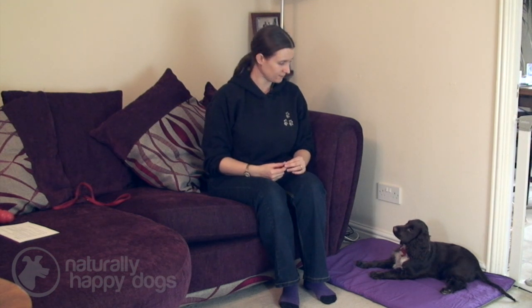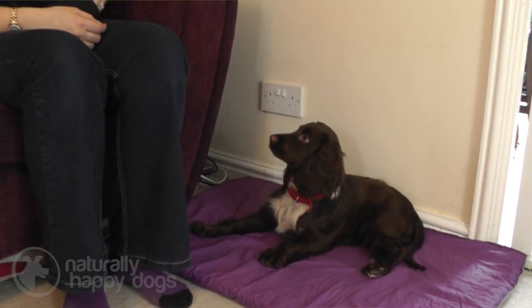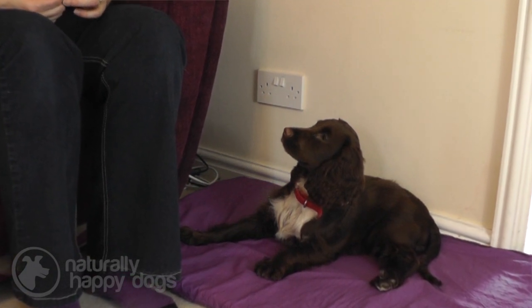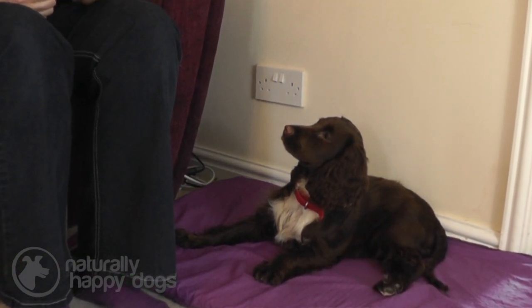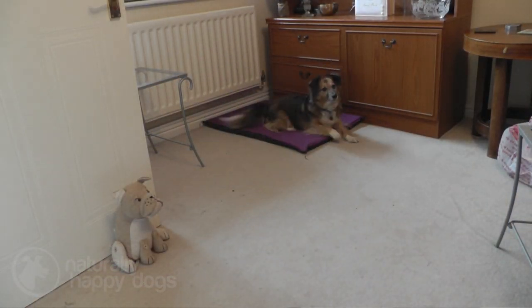Eventually, you can work up to telling a dog to go and settle, and they should go to their mat, their bed, and stay there until you tell them that they can go off and play. It's important to phase out these treats quite quickly — use them in the initial training sessions and phase them out over the days and weeks that you're practising this. Once you've got them settling near you, you can start to move the mat further away — just a foot away, then two feet, then three feet — gradually working further and further until you can even send them to another room to settle.